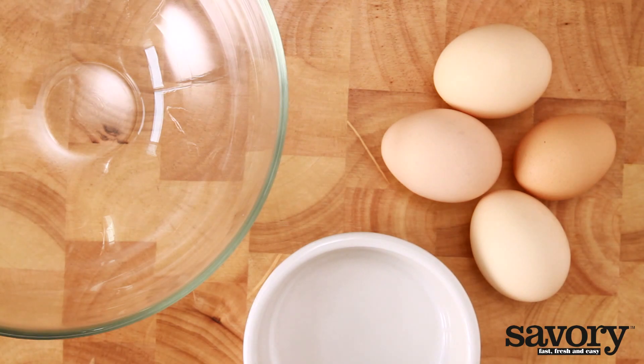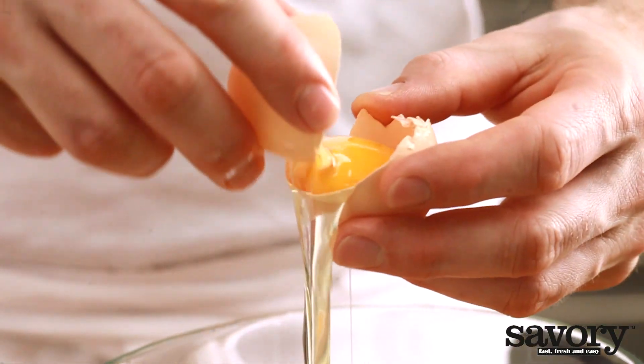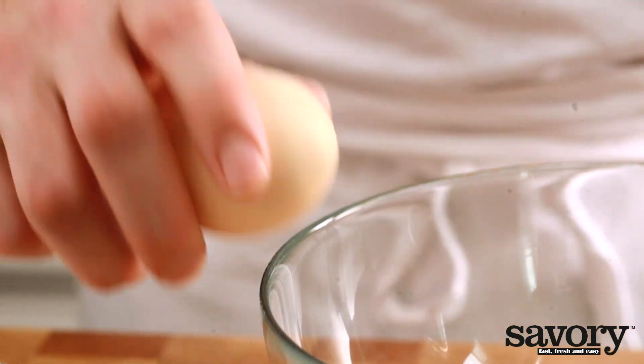Here's the savory way to separate an egg. For some recipes you need only the egg white or egg yolk. For these recipes you'll need to separate the egg. Begin with two bowls, tap the shell of the egg gently on the side of one bowl.